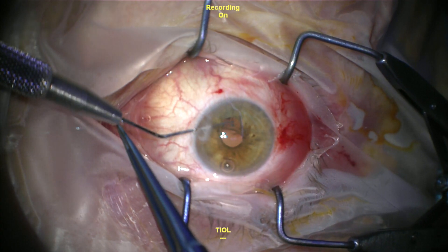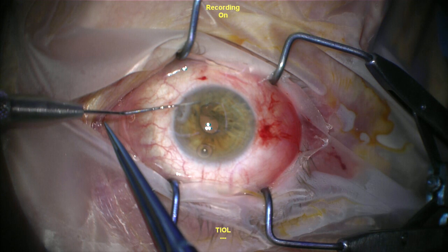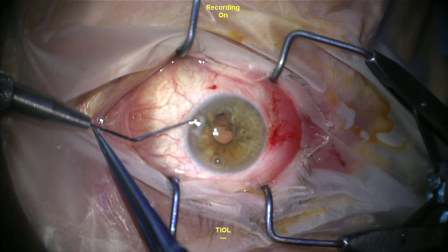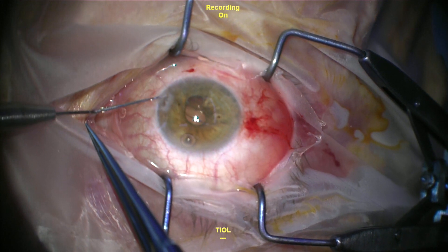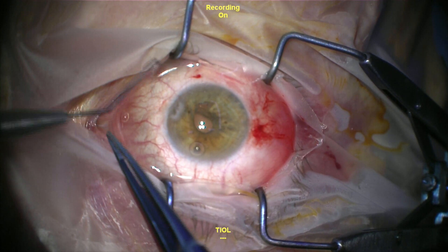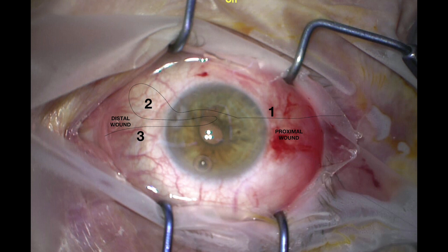Once you start with your initial suture that's passed through the iris, insert the Cougan hook into the anterior chamber and take a loop of the suture that is proximal to where the suture passes through the iris defect, and pull it out of the distal wound. It's important that the loop you create is large enough to be easily worked with — you can always make it smaller by pulling on the proximal end. We now have a configuration with part one being the proximal end, part two being the proximal end pulled through the distal wound, and part three being the distal part that has already passed through the iris defect to be repaired.